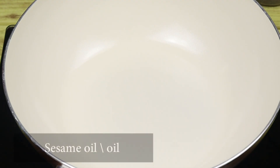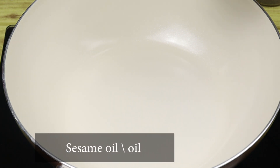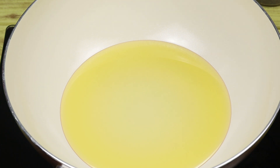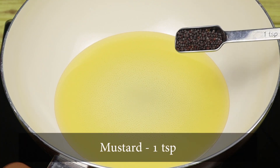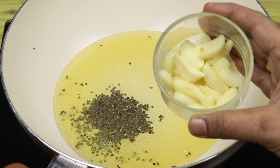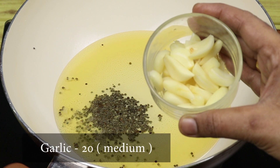Let's put a pan on and make a nice taste. Add 4 tbsp in the pan. Add 1 tsp in the pan. Add a little bit more to the pan.